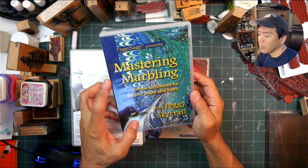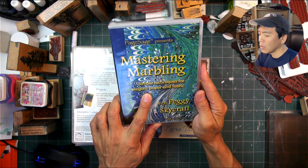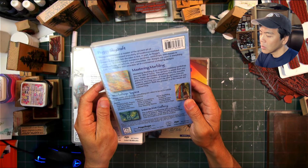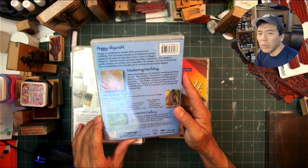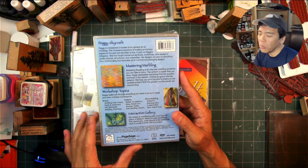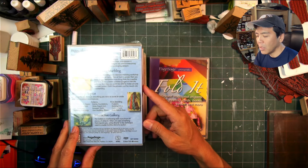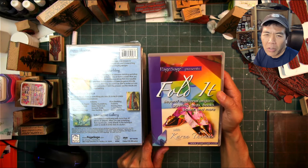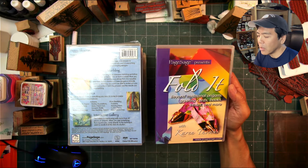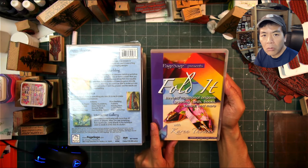'Mastering Marbling with Peggy Skycraft: Elegant Paper and Fabric' — going into different marbling techniques. I checked eBay when doing a search for Suzanne, and some of these DVDs are available there. You might find them in other places too; I don't know if Suzanne still has some. If anyone is interested, you could probably get a hold of her, maybe on Facebook or something like that.